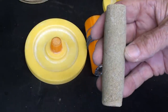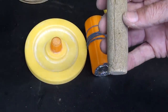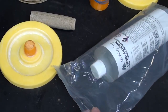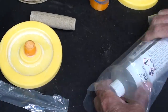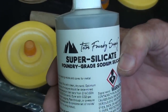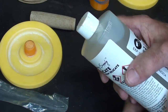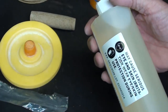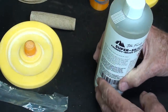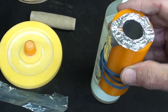Ted said he used some rather coarse sand. I'm going to try it with some real fine sand, and I'm going to use some water glass. Here's the water glass - I just ordered it, about twenty bucks with shipping for a pint. It's super silicate, foundry grade sodium silicate, and water glass is the layman's term. I'm going to mix it up in a plastic bag, ram it into the core box, and then gas it with a CO2 fire extinguisher.